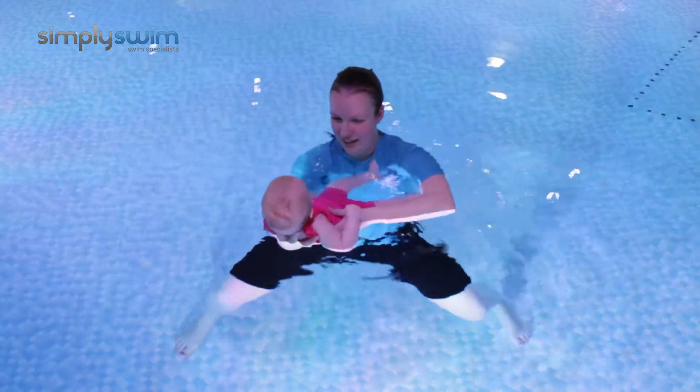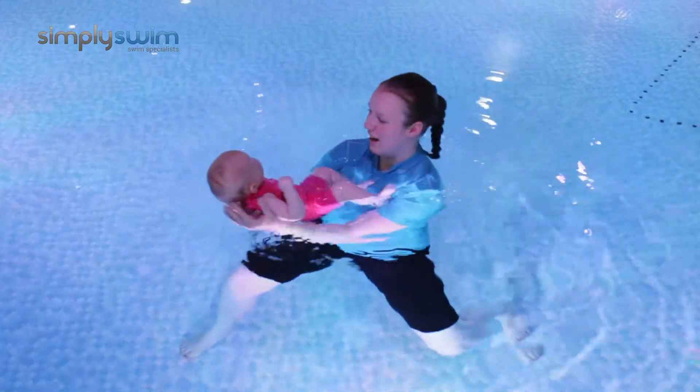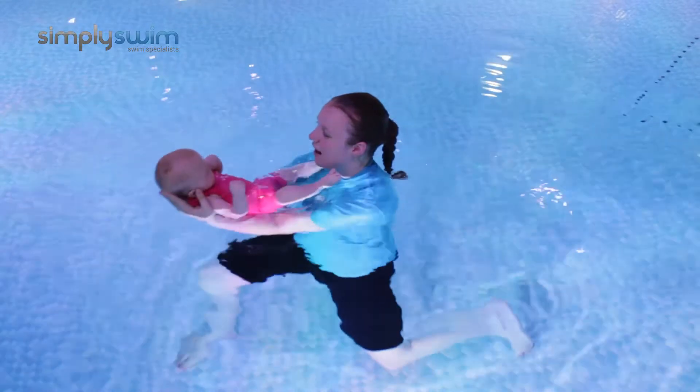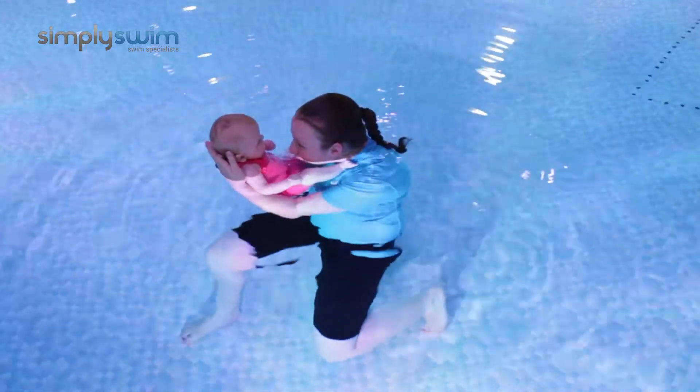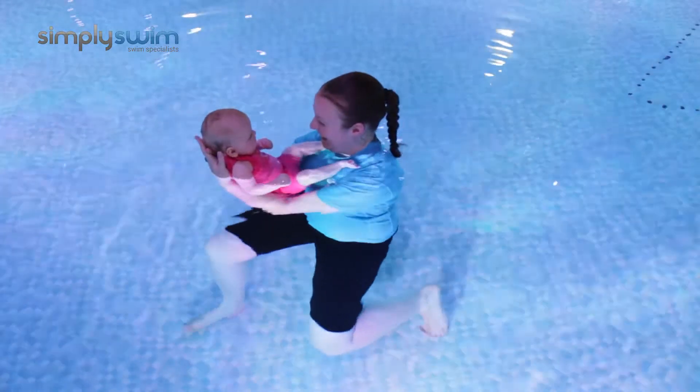You support your baby's head with two hands behind their head and neck and bring them in towards you, sitting them up a little bit. Breathe in above the water and then gently blow bubbles into the water. Your baby won't be copying you yet but they will be watching and learning, and when they're a bit older they'll want to start copying you.